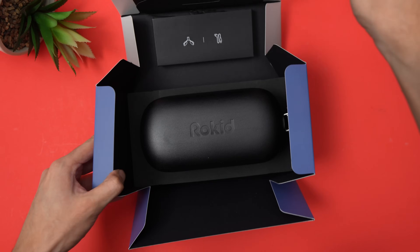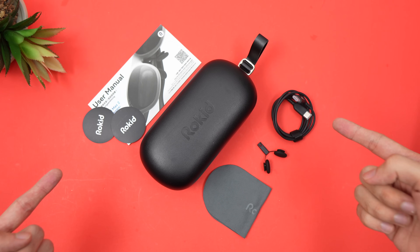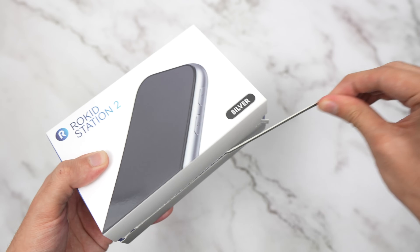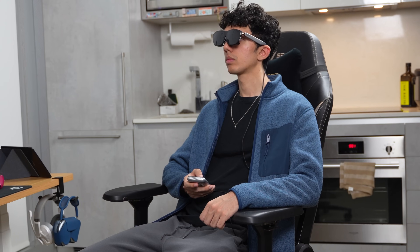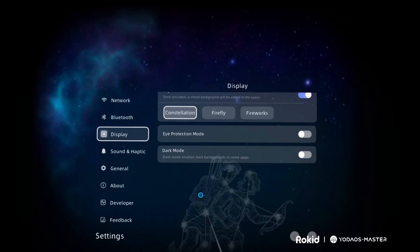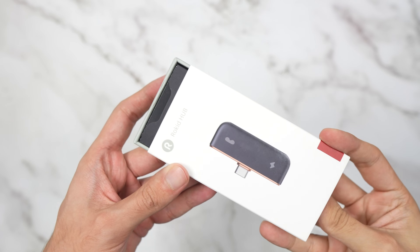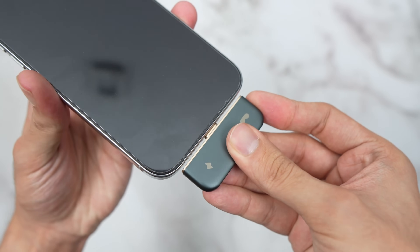First we have the Rocket Max 2, which has all the optics to do the magic. Opening the box, we get the case with the glasses inside, user manual, USB Type-C cable, nose pad, cleaning cloth, and Rocket stickers. Next we have Rocket Station 2 — this is where all the magic happens. It's not only your remote control but also your software: 8GB of RAM, Snapdragon 6 Gen 1 chip, 128GB of storage, powered by the Android ecosystem, 18-watt fast charging, and a 5000mAh battery. We also have the Rocket Hub, which lets you connect any USB-C device to the glasses and mirror the screen instantly.